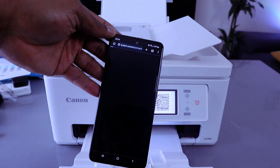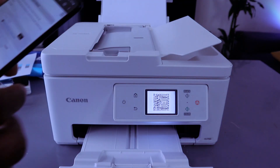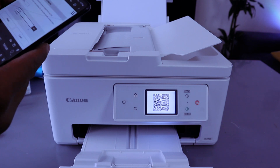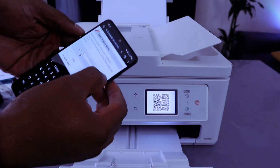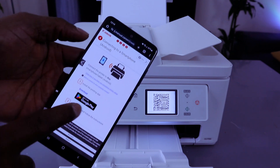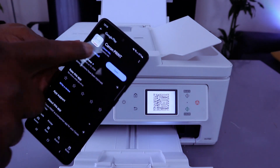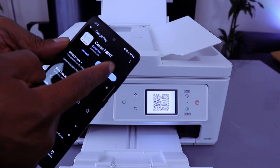Make sure you have internet on your mobile phone. The link will open, and you'll need to type the product name: Canon TX-7750i. It will show you the printer — select go. For Android, you need to download the Canon print app from the Play Store. If it's already downloaded, select open.